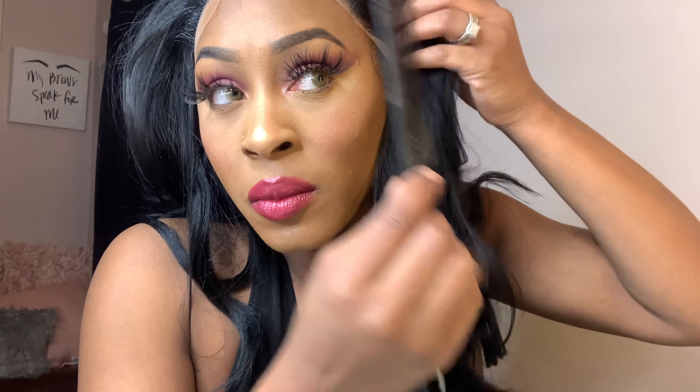I have only received a little bit of shedding after I began cutting the lace — not a lot of shedding at all, ladies.